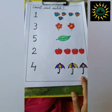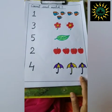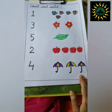At first, they need to count the object, and they have to find out the number, and they will match, finally.